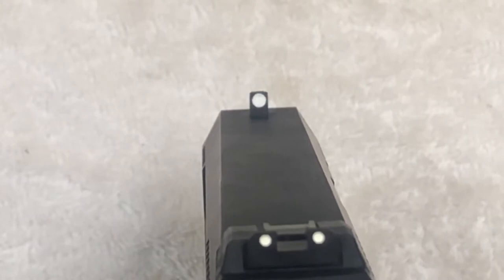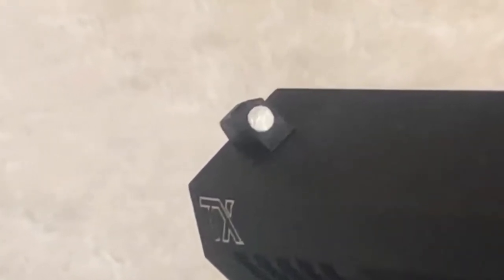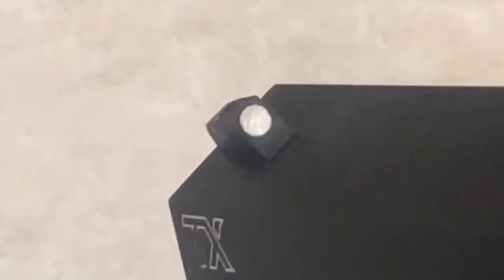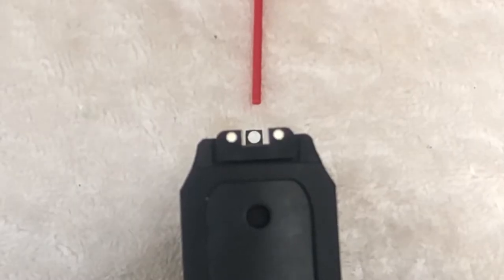You can see here that our dot, after cleaning up the edges, is really starting to come together. Taking a closer look at my dot, I'm very satisfied with the results so far. As you can see here in our sight picture, our front dot is sharp, clear and much larger than the original. The question now is, do we want to leave it white or add some color to it?